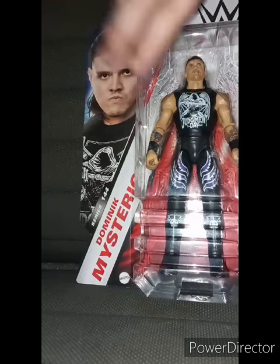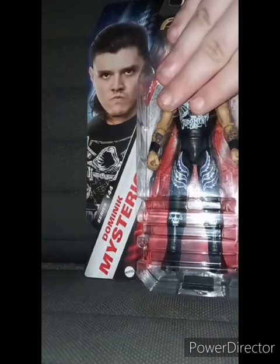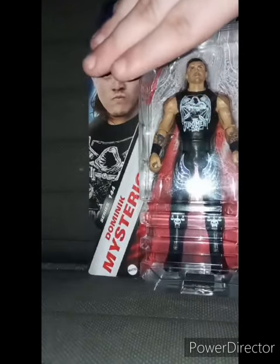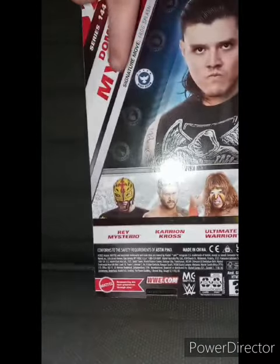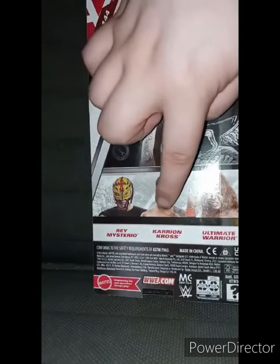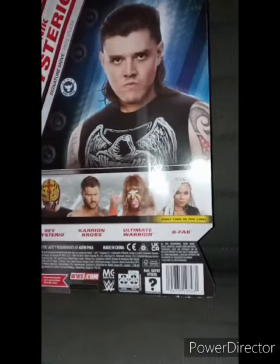I found this at Walmart like three days ago, and finally I bought it yesterday. Here he is in the package. He's a high flyer. You can get Rey Mysterio, Karrion Kross, Ultimate Warrior, and B-Fab.